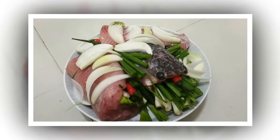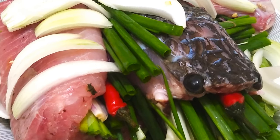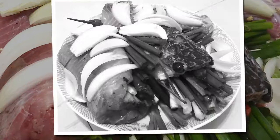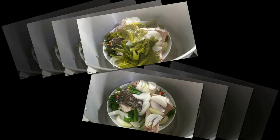Prepare the snakehead fish by washing it with diluted salt water and draining with lemon. Then cut the fish into 3 pieces to fit into the steaming dish, and sprinkle with a little pink salt to make the fish firm. Wash the mini cabbage and cut off the stems, slice the onion, cut the green onion into pieces, and split the chili in half.